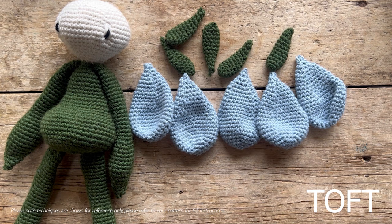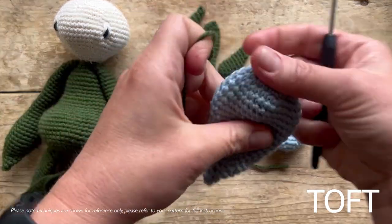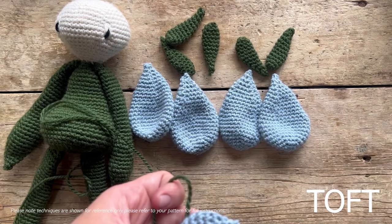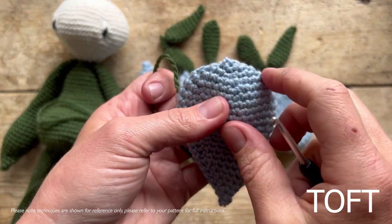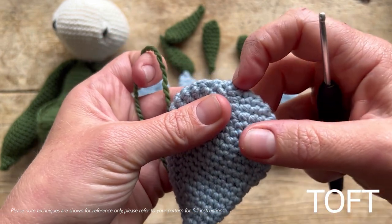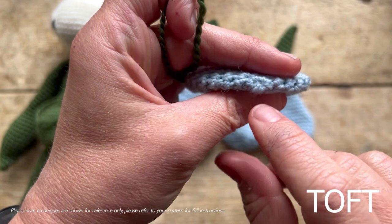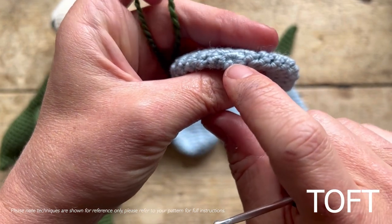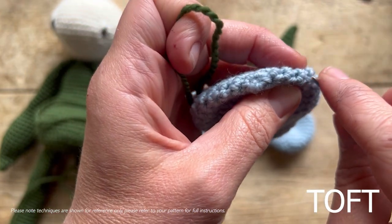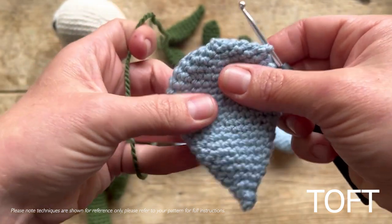Rather than sewing them into position individually, get the first petal and we're actually going to be crocheting into the bottom of it. We're going to double crochet eight stitches onto the bottom of this petal. You can see where your circle is — that's your starting point. You need four either side, so you can count four rounds out and slip stitch in here, but so long as you get eight stitches onto the bottom of that petal, you don't need to worry too much.